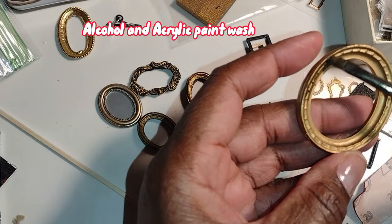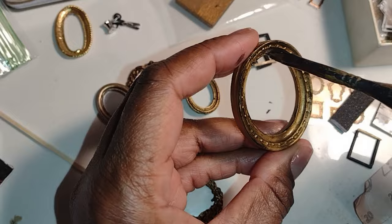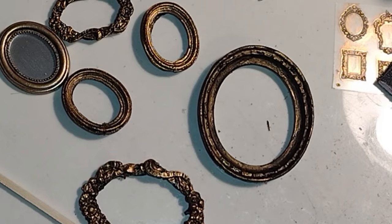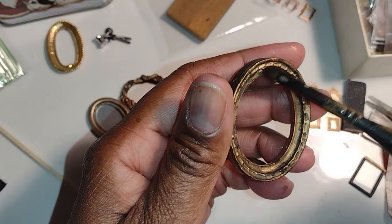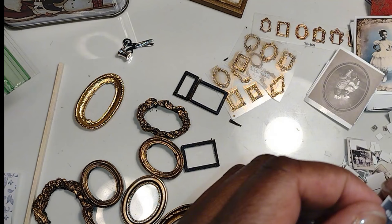I really wanted it to look old and vintage, so I added acrylic paint and alcohol wash and coated the entire picture frame. After the first coat dried I really didn't like it, so I added a second coat, and I wasn't satisfied with that either. After going over it with two layers of my alcohol and acrylic paint wash, I ended up using the gold rubbing buff as my third layer for distressing and aging. I really believe that adding multiple layers of whatever products you're using gives the item a more realistic look and mimics how aging and oxidation actually occur — it builds up.